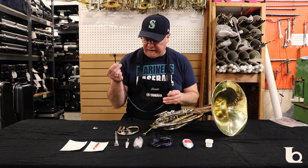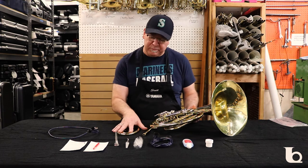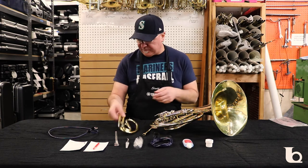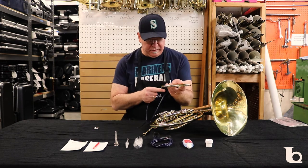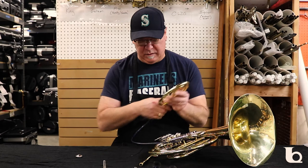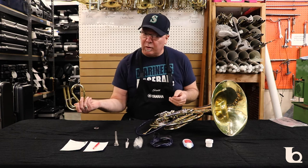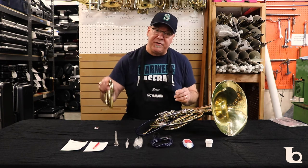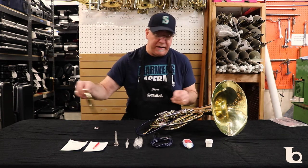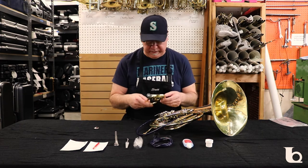This tool is called a snake. When you're cleaning your instrument, you're going to pull all your slides out, submerge them in warm water with a little dish soap, and let them soak for a few minutes. Then take the snake, run it into your slides and out the other side, and rinse with warm water. Shake them out and set them where they can drain — let them sit overnight, maybe even two days. The longer they set, the drier they'll get, and you don't want to put wet slides back in your instrument.